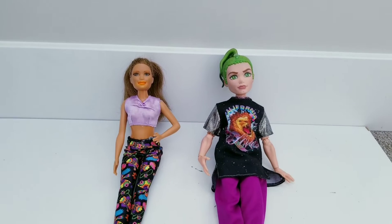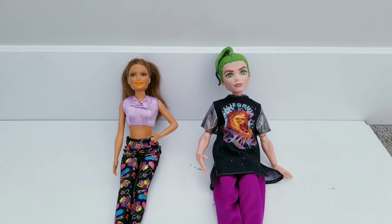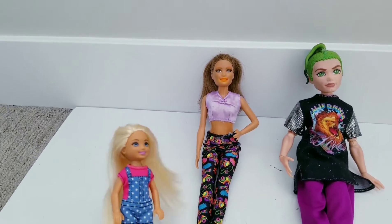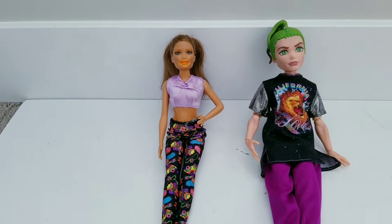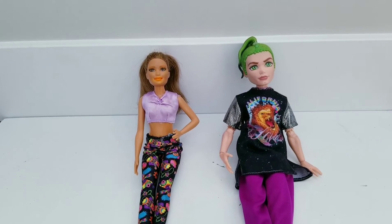Hey guys, welcome back to Deuce and Kara. And today, we are doing the Christmas Yoga Challenge. Isabella here is going to tell us some Christmas objects, and we have to basically try and create them with our bodies and do yoga poses. So let's get started.